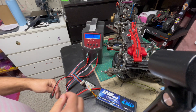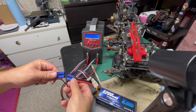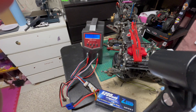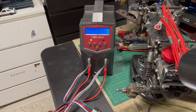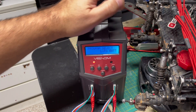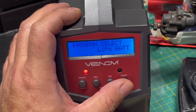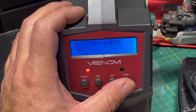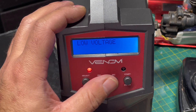Now we try this battery with the charger in LiPo mode. We're going to hook up the balance connector and ask the charger to start charging the battery — watch the error that it's going to give us. The charger is going to do the battery check and then it's going to tell us that the battery is too low to charge.